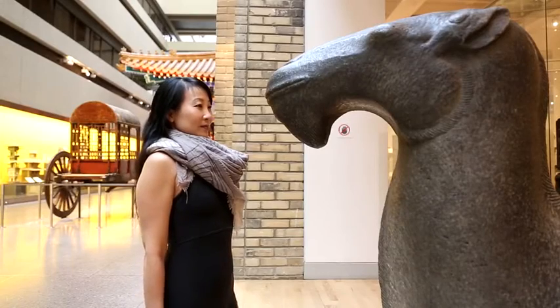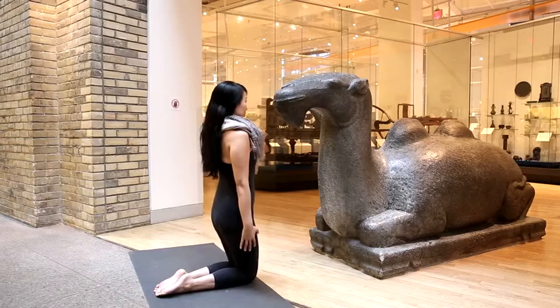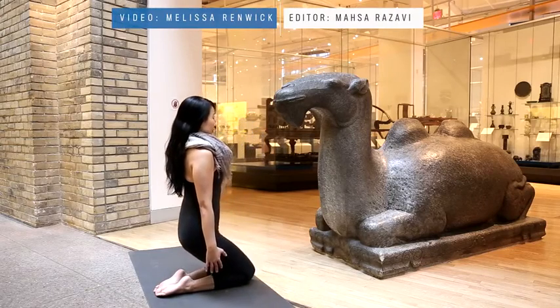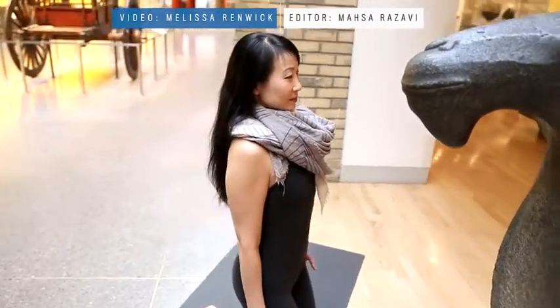Be sure to use your glutes to Mick Jagger thrust your hips forward at the top of the movement. Stay vertically aligned and engage through your core as you lower back onto your heels. Repeat nine more times with the perky zeal of a whack-a-mole mole.